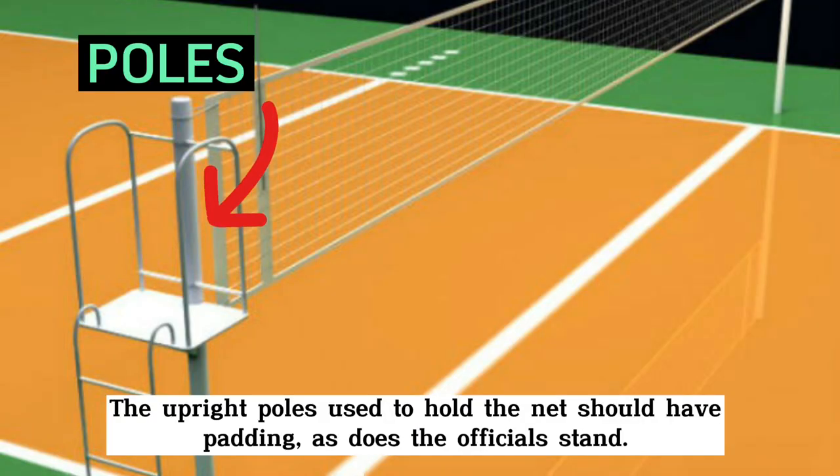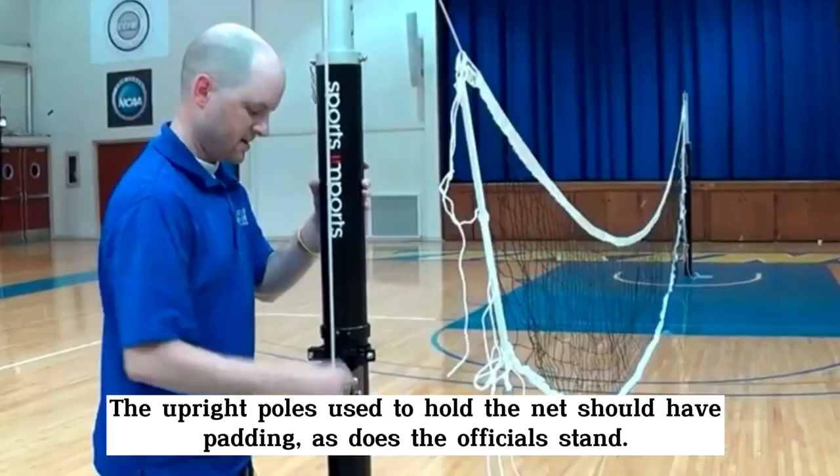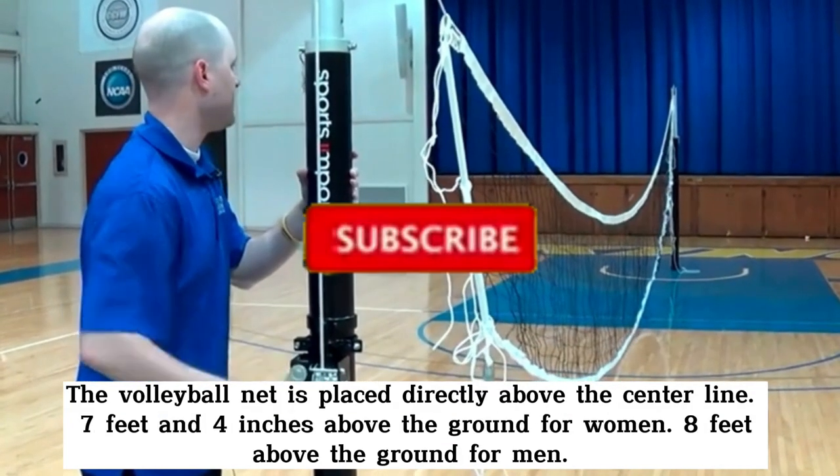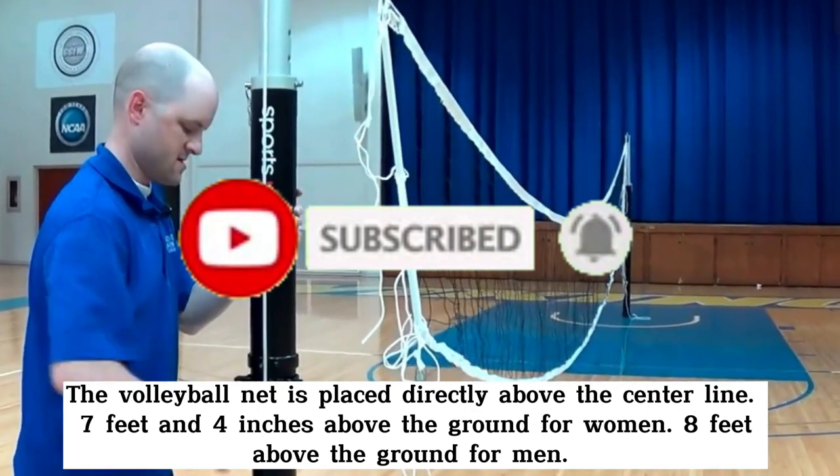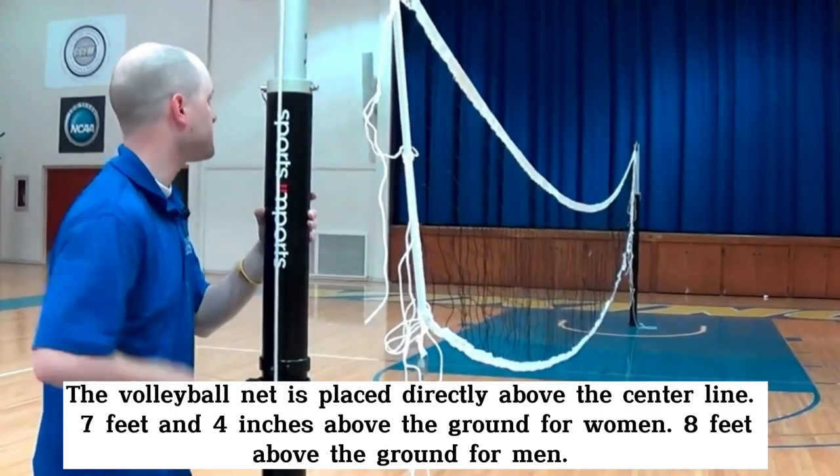The upright poles used to hold the nets should have padding, as does the official stand. The volleyball net is placed directly above the centerline, 7 feet and 4 inches above the ground for women and 8 feet above the ground for men.